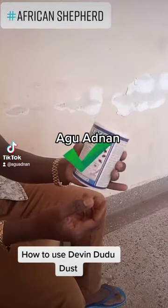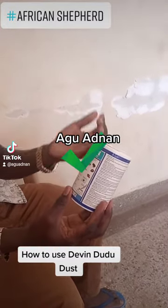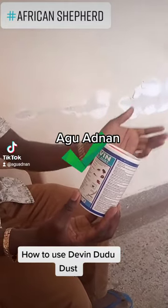It is used for permanent insects, ranging from cockroaches, knees, cheeks, bed bugs, and also other arms.